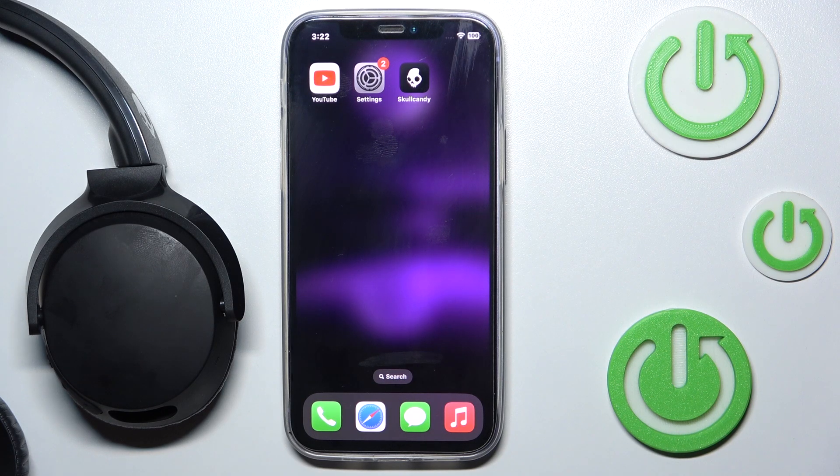Hi everyone, welcome. Today I have Skullcandy Riff headphones and I'm going to show you how you can easily pair them with your iOS app. Let's get started.